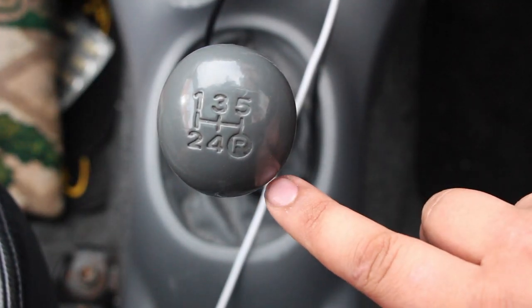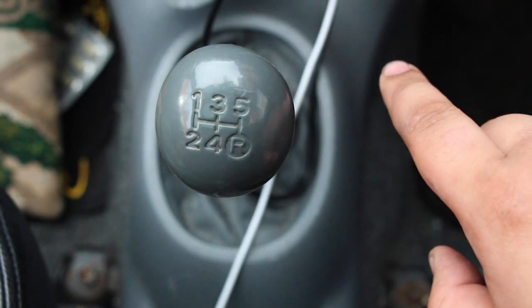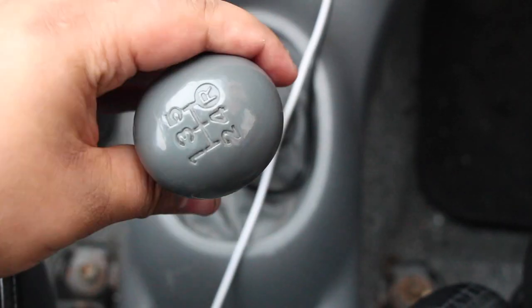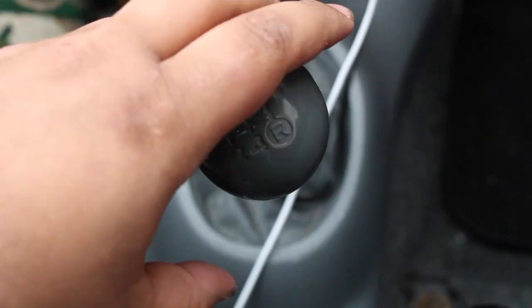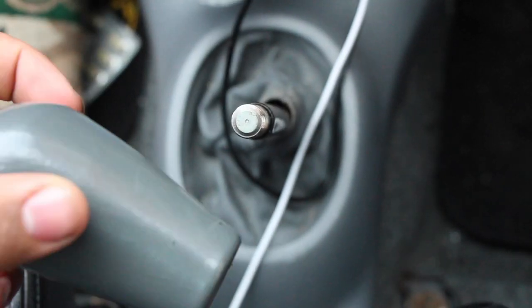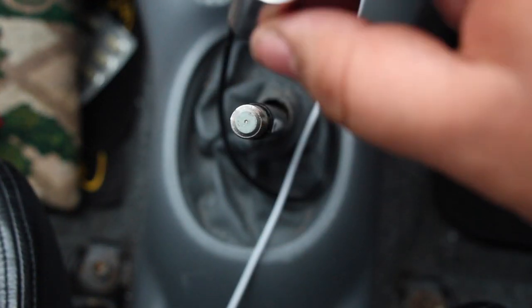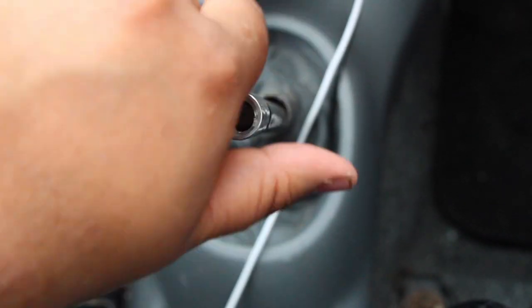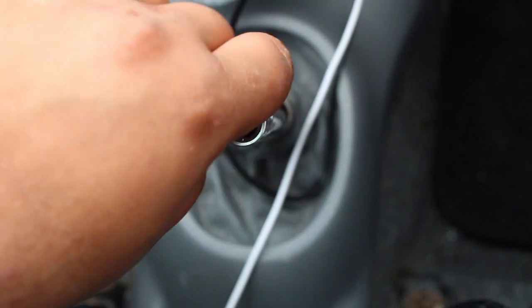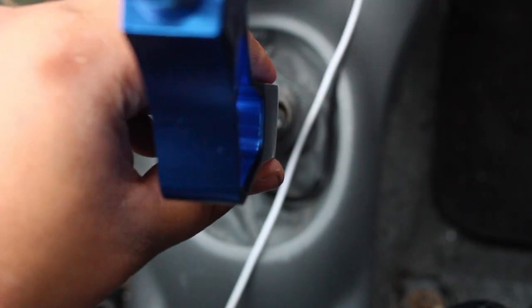Here's the ugly factory gear knob. We're going to untwist this off, then put the adapter on and see how it sits. Now we've got it off, we're going to put the adapter on and the extender should just slide on top.